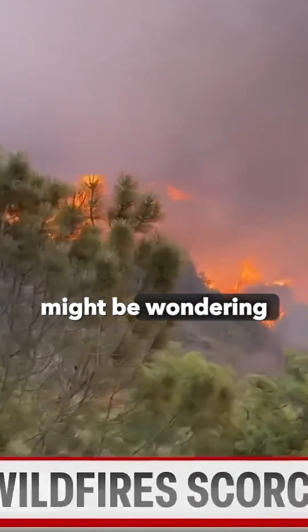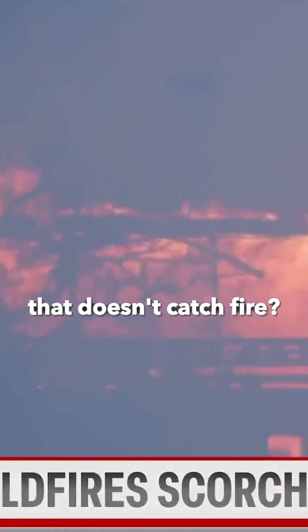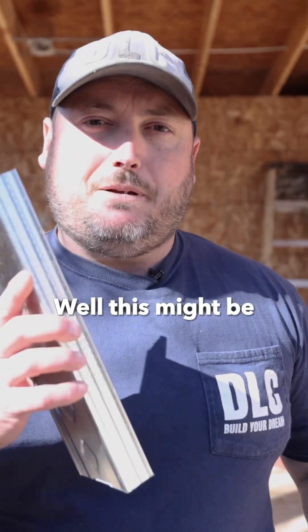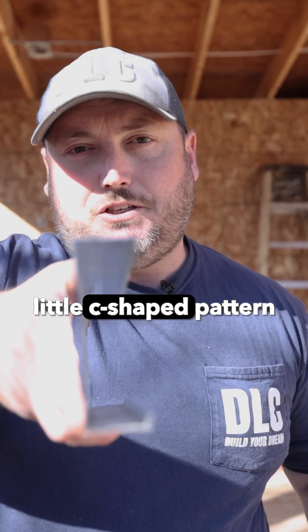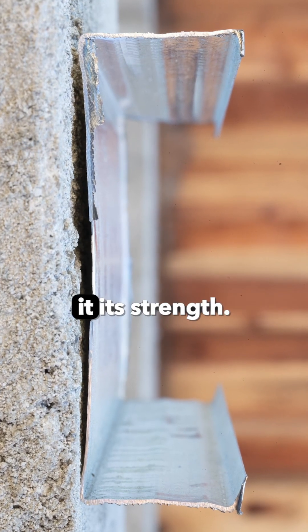With all the wildfires in California, you might be wondering: how do I build a house that doesn't catch fire? How do I keep my insurance premiums down? Well, this might be an option. This is light gauge steel stud framing. You can see it's got a very interesting little C-shaped pattern, and this is what gives it its strength.